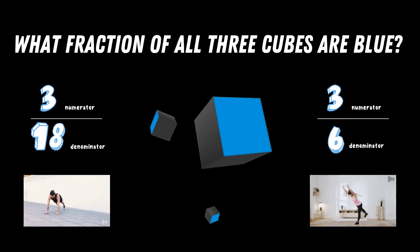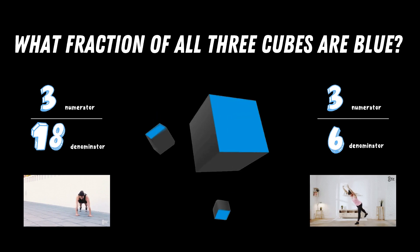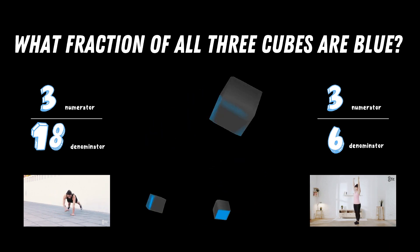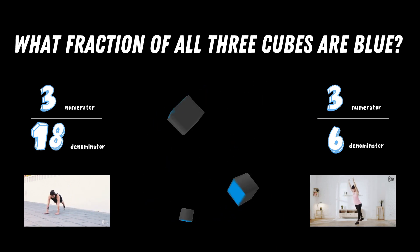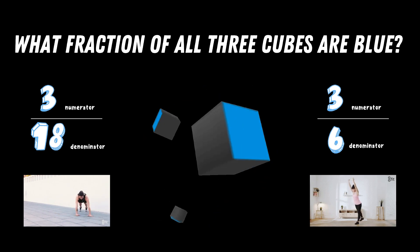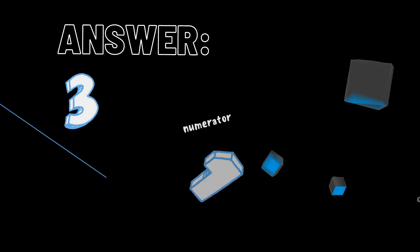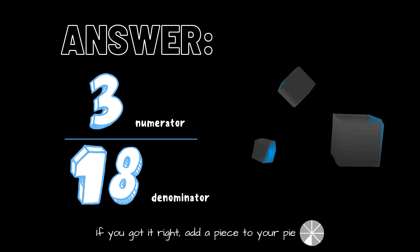What fraction of all three cubes are blue? Remember, a cube has six sides, so think very carefully about what your answer will be. Do you think it's three eighteenths or do you think it's three sixths? The correct answer is three eighteenths. If you got this one right, great job — add another piece to your pie.